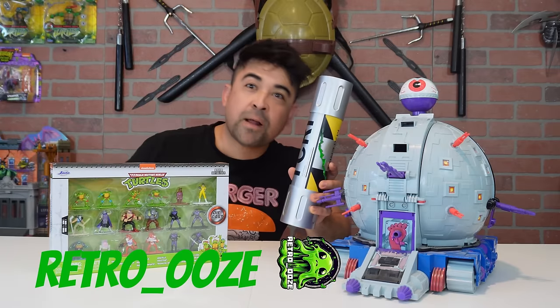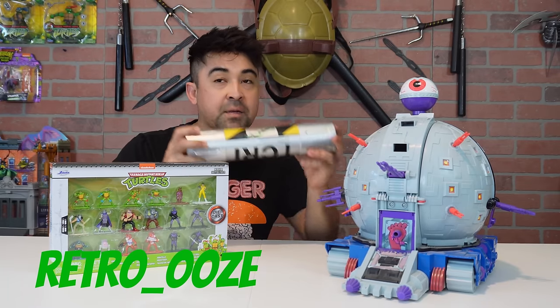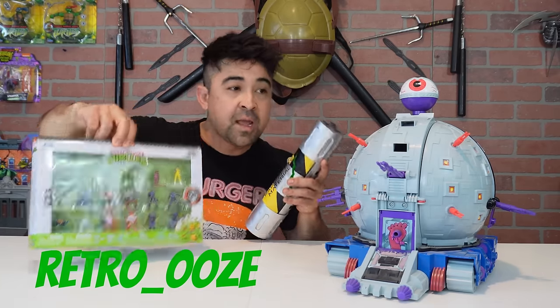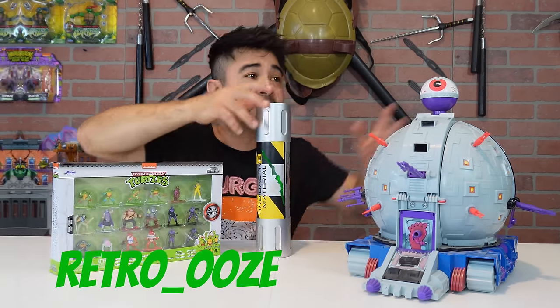What is up guys? Welcome back to Retro Ooze. Today we're going to be placing some radioactive ooze on these tiny Teenage Mutant Ninja Turtle metal figures. Then we're going to be placing them inside of the Technodrome.